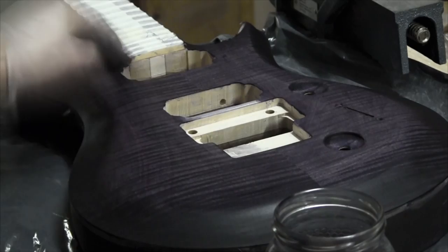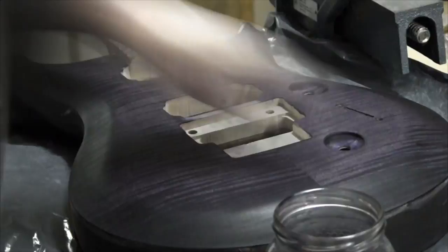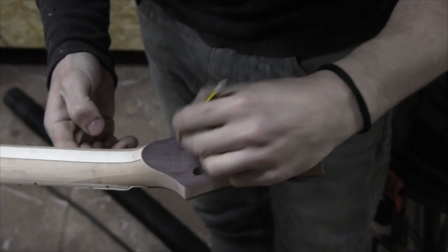I'm going to finish the guitar with nitrocellulose lacquer, but first I'm going to throw 3 coats of sanding sealer, which I've forgotten to shoot. Here I'm leveling the sealer using 320 grit.